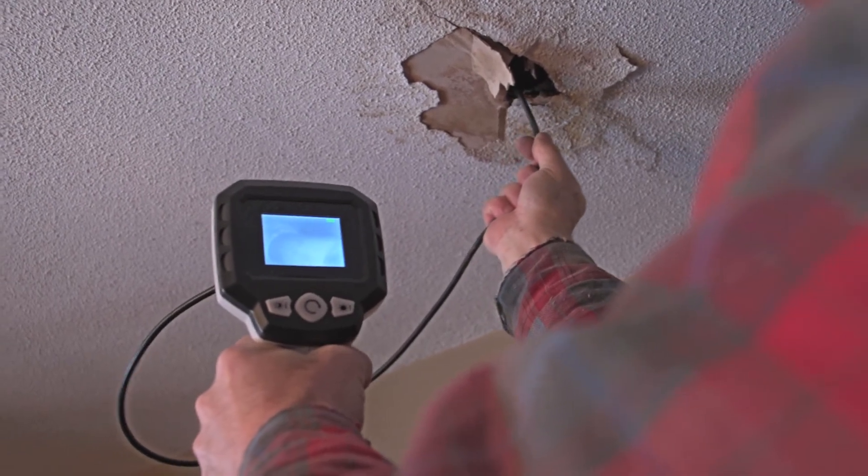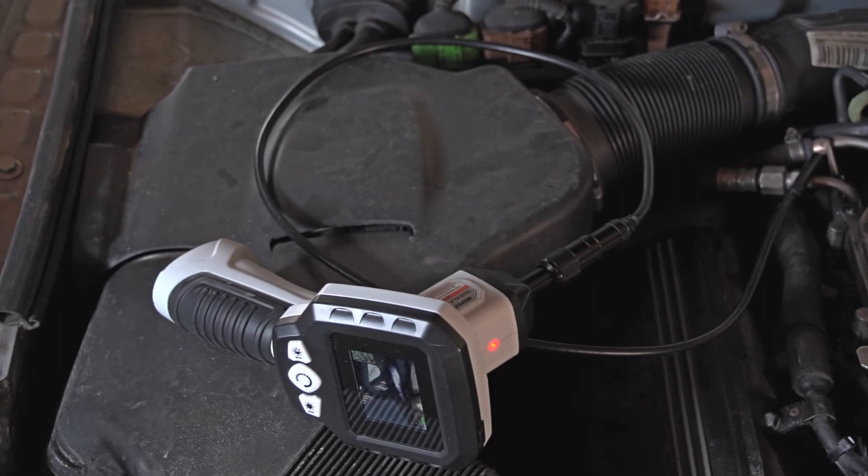Make the right decision for your repair or handiwork when you get a good look on the LCD inspection camera. Available here at the Sportsman's Guide.